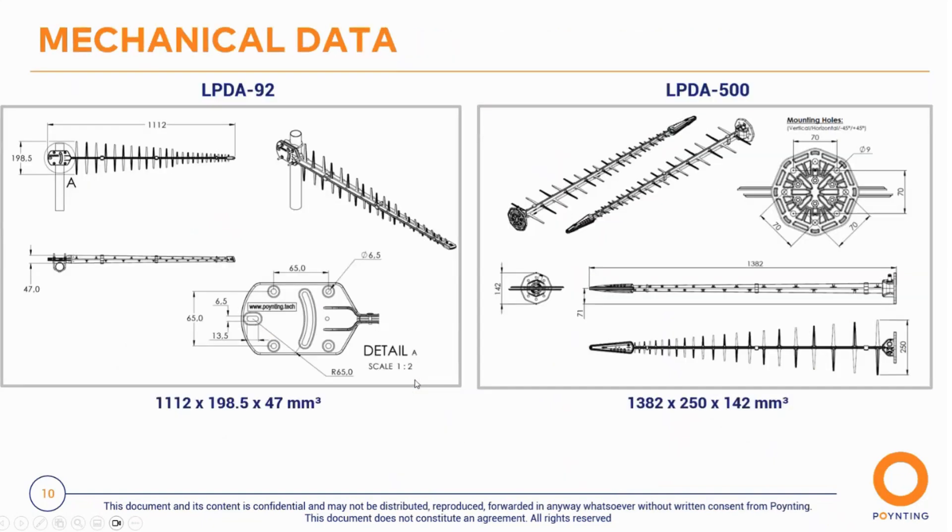Comparing to our current LPA 92, the LPDA 500 is a tad larger — from 1.1 meters to 1.3 meters, about 20 cm longer. The key part of the LPDA 500 is the enclosed front section, which allows it to operate from 3,800 all the way to 7,200 MHz. The elements at those higher frequencies are so small that we had to enclose and foam-fill that section to protect both the elements and the feed point from the environment.